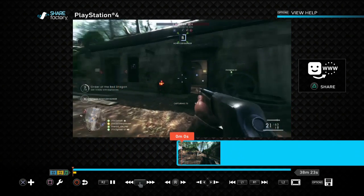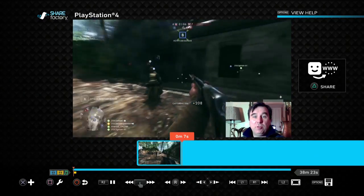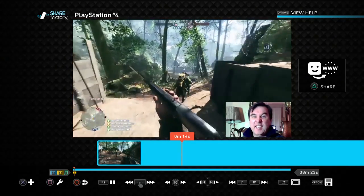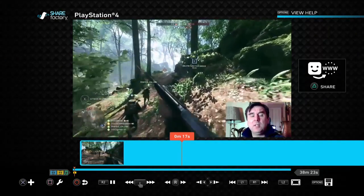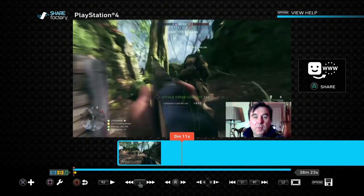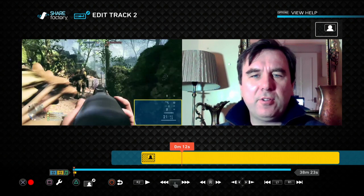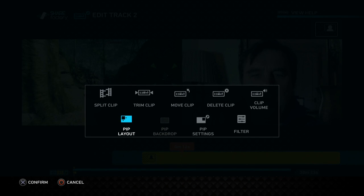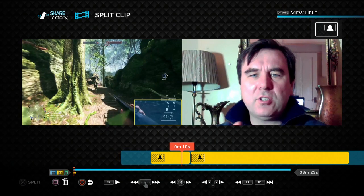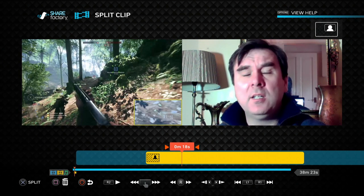Now we haven't done the final render yet, but if I press play from the beginning you should see me come in and start to talk. There we go - so that's how we put picture-in-picture video onto already-recorded gameplay using the PlayStation camera. If you realize you want to cut out the first bit of your face cam, press the square button to get into the spanner, go to edit Track 2, press square again to edit it, and you'll see split clip - you can split and delete parts.